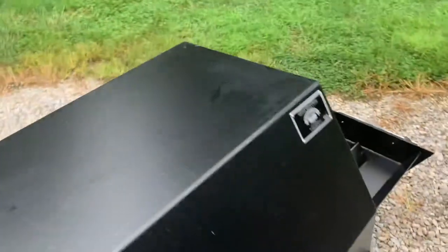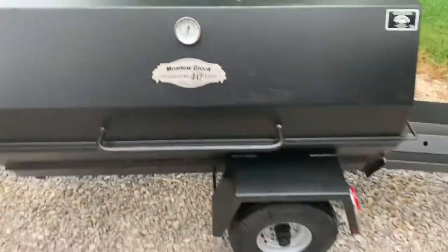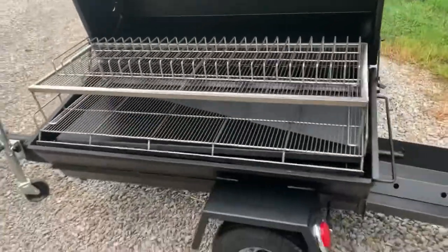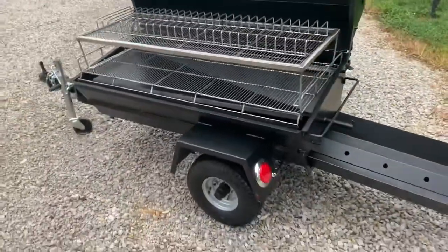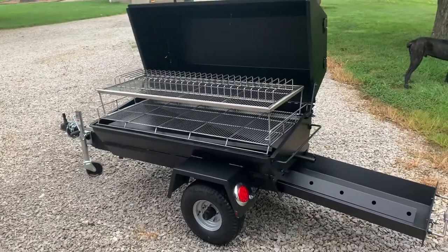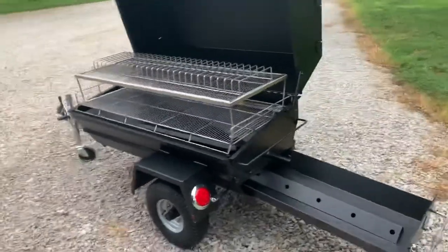You can also close the lid easily with that second tier and rib rack in there. With the second tier, you could actually do two rib racks on there, giving you a total of 52 slabs of ribs on this unit. This is the 60-inch unit.